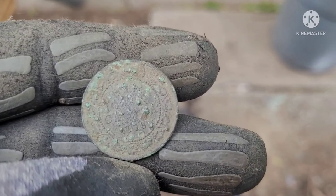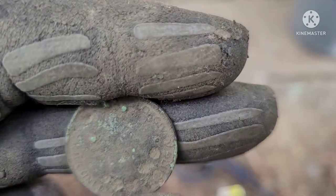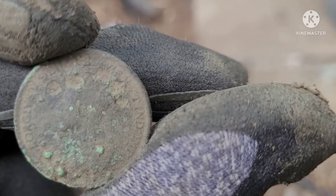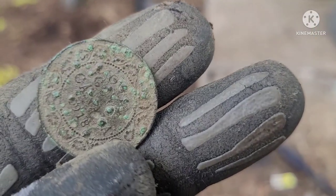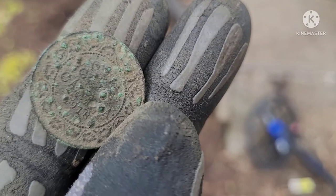We just found ourselves a Lurgy — 1918. How sweet is that? Very cool, very cool. I think I'll pass that one on to the homeowner. I'm sure he'd like that.